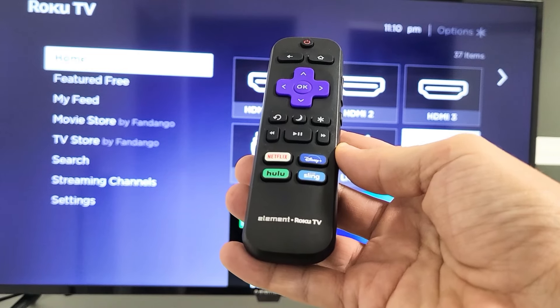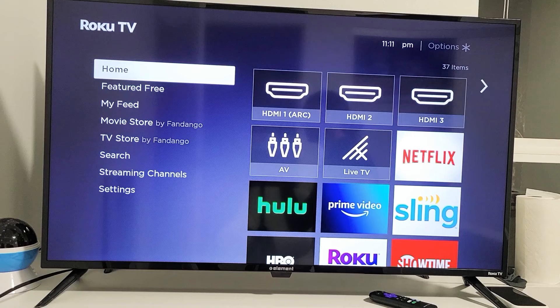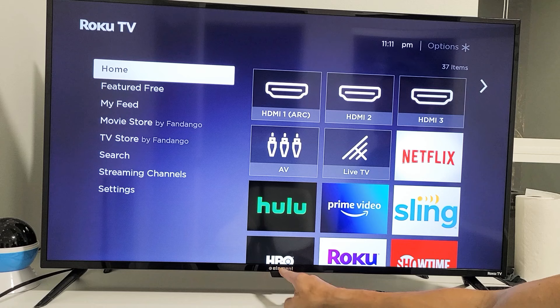I have an Element Roku TV here. I'm going to show you how to turn the TV off and on without the remote. It's very simple. If you see where your logo is — Element — right underneath it, you have one button under here.